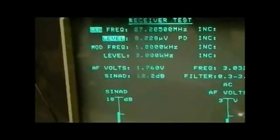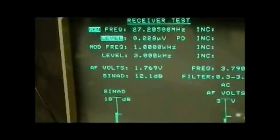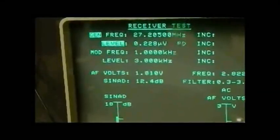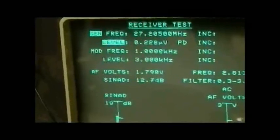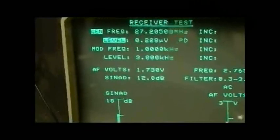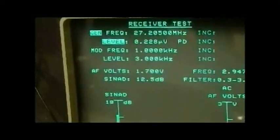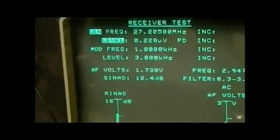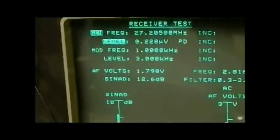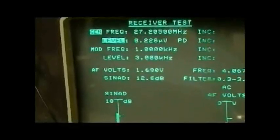It works exactly the same on AM, Mark — no different. You can use SINAD on AM just the same, with 80% modulation. Between 60 and 80 percent modulation it's not that critical, but around 80% works fine. You should get the same signal levels, or pretty close to the same, for 12 dB SINAD as you do on FM. You can also use the same method on sideband.